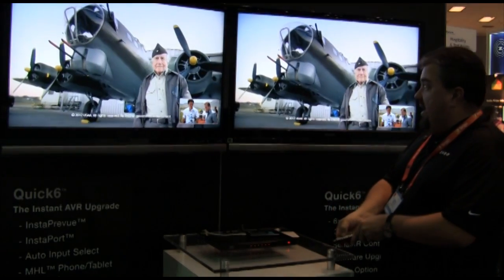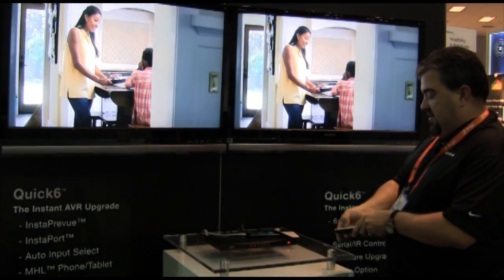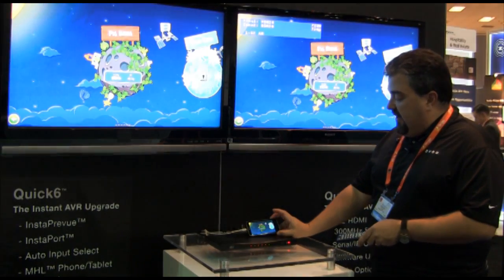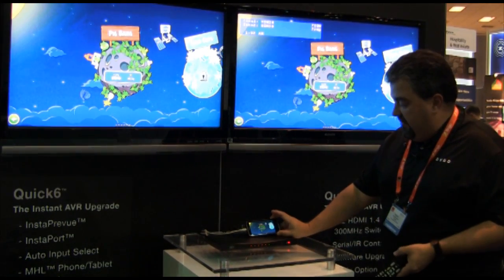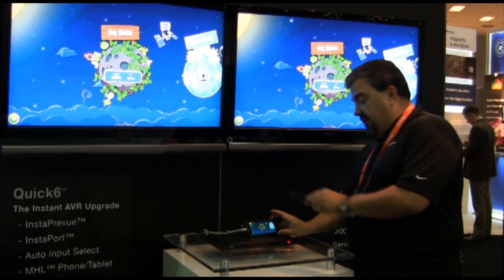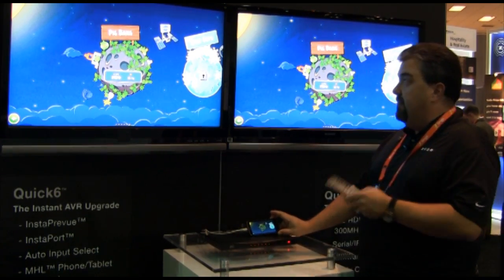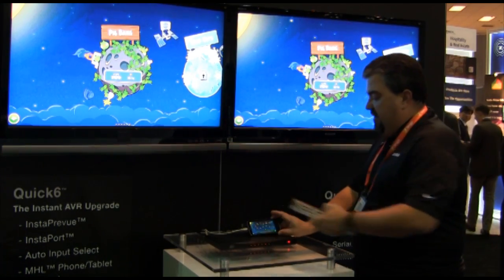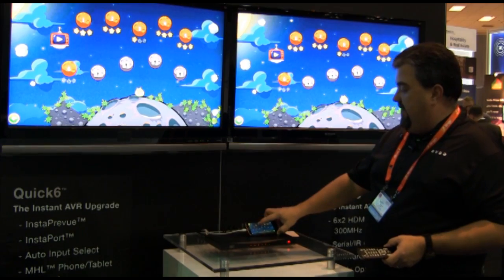Last, we have cell phone integration technology. MHL is the new interface for most Android phones that uses the USB port to connect to the cell phone. We've built that technology in — two of the ports are capable of accepting an input directly from a cell phone.